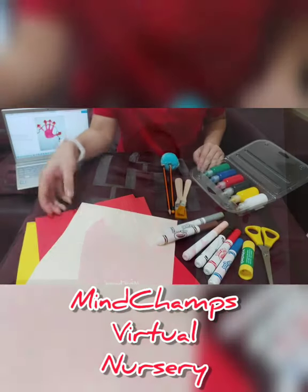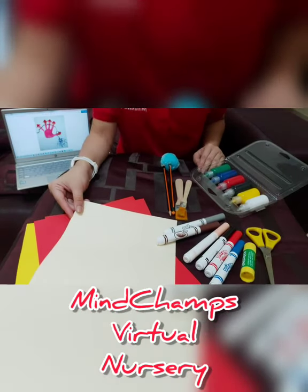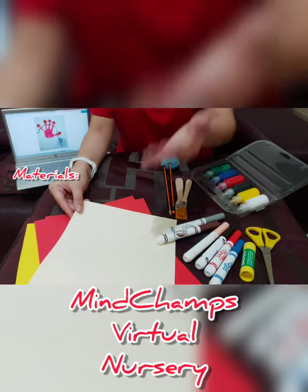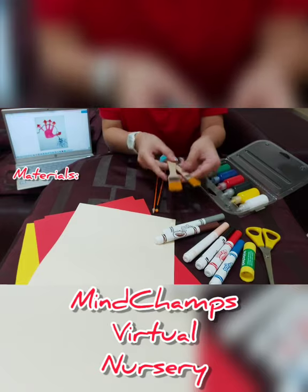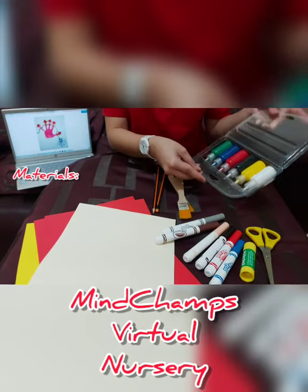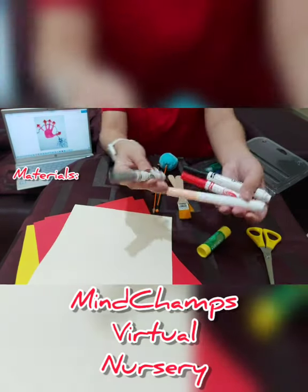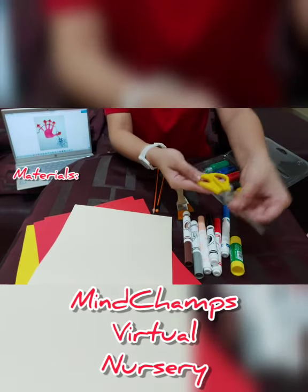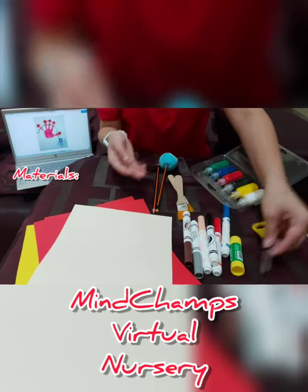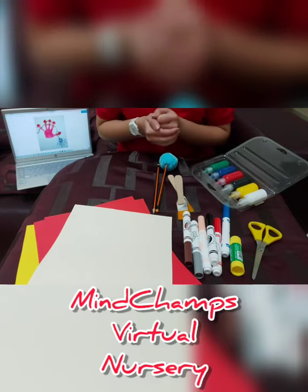Let's get started. The materials that we will be needing for our Fireman Handprint Artwork are: drum papers, pencil, paintbrushes, our choice of paint, different colored markers, tool stick, and a pair of scissors. So if you've got them already, we can go ahead and start.